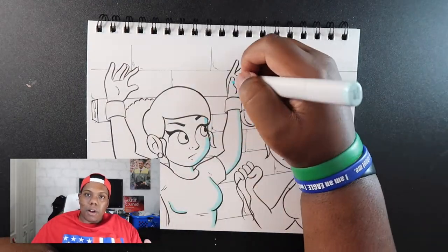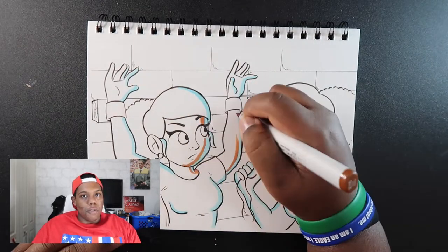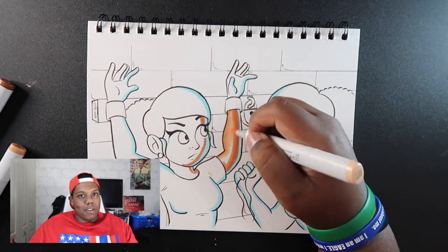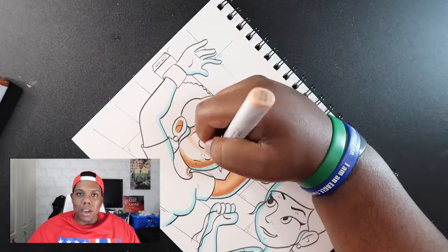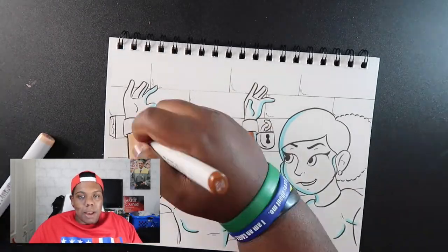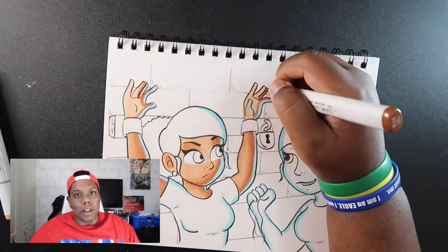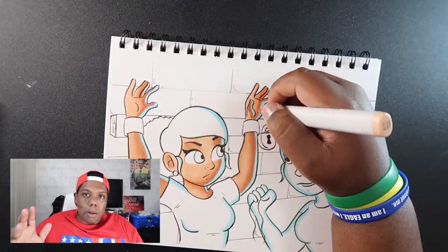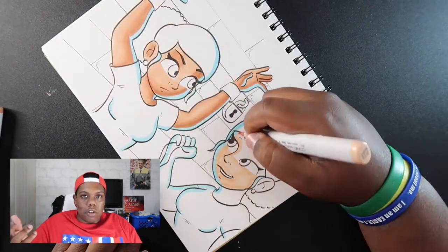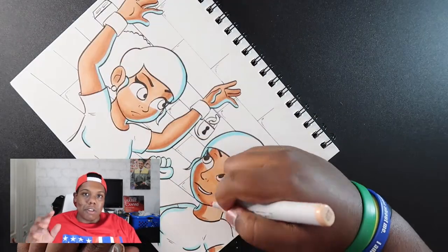Now comes my favorite part: coloring. A lot of artists have different preferences — you can use watercolors or Adobe Photoshop — but my favorite is markers. Even though markers are a wet media and prone to smudging, they dry faster than watercolors, making it much easier to color illustrations. Especially if you're using markers that blend nicely — you can put down a base layer and then add shade on top, blending easily.